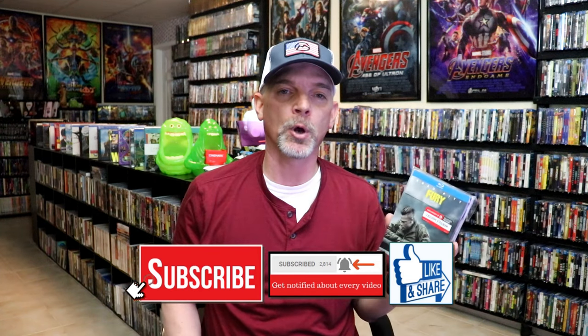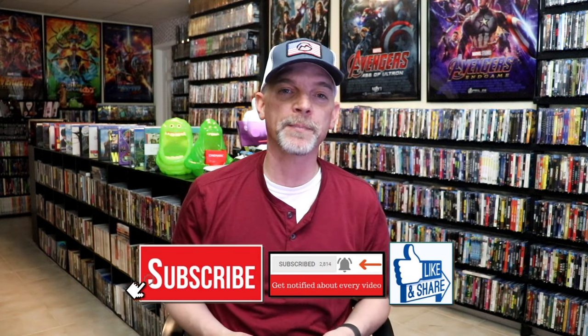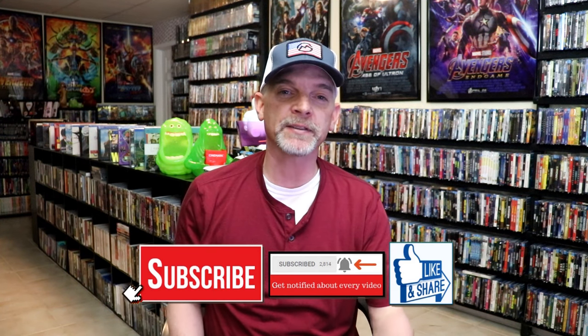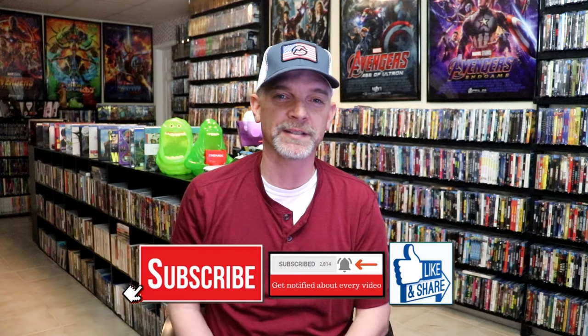Please leave me a comment below. Let me know what you think about this particular Steelbook unwrapping. And also let me know your thoughts on Fury, because I really do enjoy reading your comments. Thanks for taking the time to watch this video, and we will see you next time.